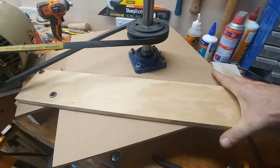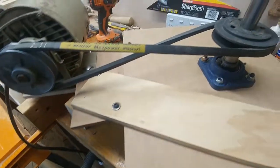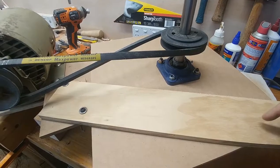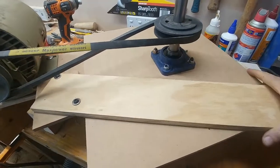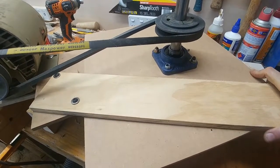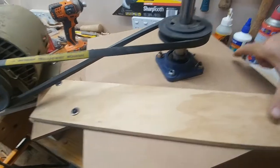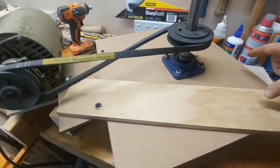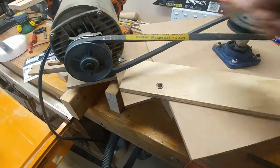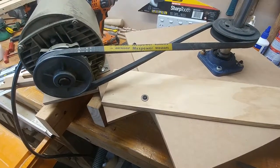So as I pull that way, it pulls that piece in which pushes these two apart, which widens this and tensions the belt. What I've done is just convert the lateral motion there into sideways motion, which I can very easily control. I can put a screw in to hold it in place, or a little piece of string that pulls that tighter — something like that. But all that basically holds this in tension so that the belt doesn't slip, doesn't fly off, and the motor doesn't move around.